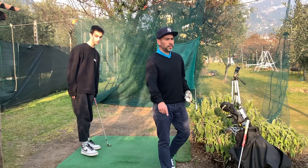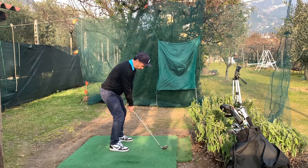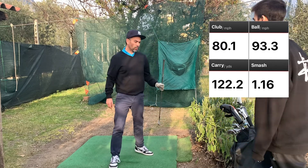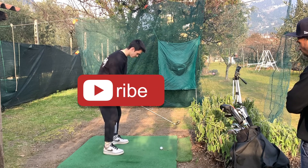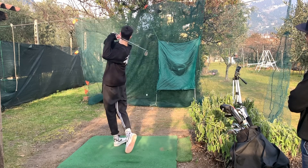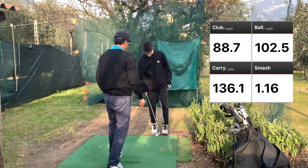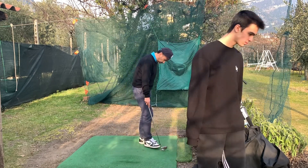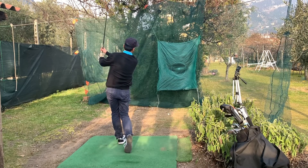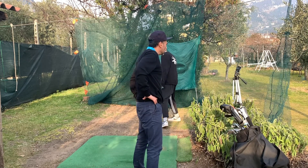I have the Meeble set up here and we're using the same ball. Let's start with a nine iron. First reading is 80.1 miles per hour. Let me try again — I got it up to 82.3, so just a little more.